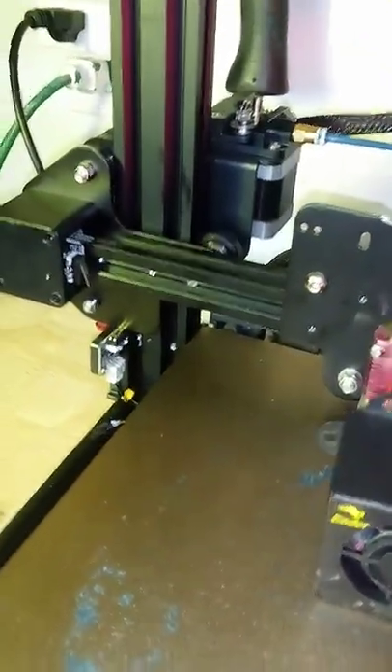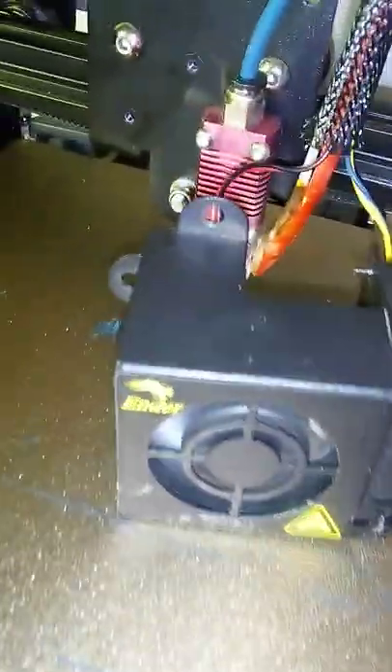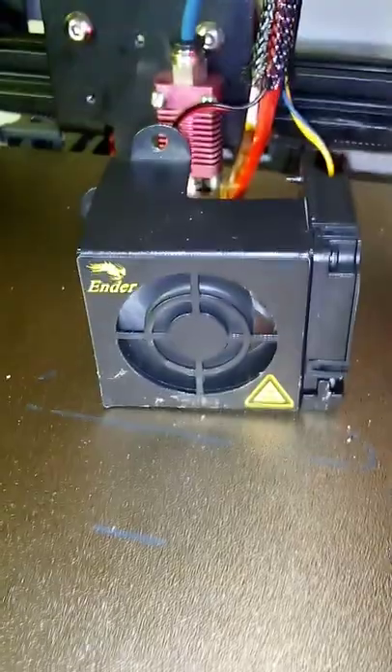Hey guys, welcome to Boston's Videography Lab. Today I have a small problem with my printer. Luckily I've ordered some new fan blades, because look — the fan has some missing teeth. When you're fixing thermal runaway and you accidentally stick a screwdriver in and completely shear off all the teeth... yeah. It also — look — happens when I turn the printer on. That's not normal. Peace, see ya.